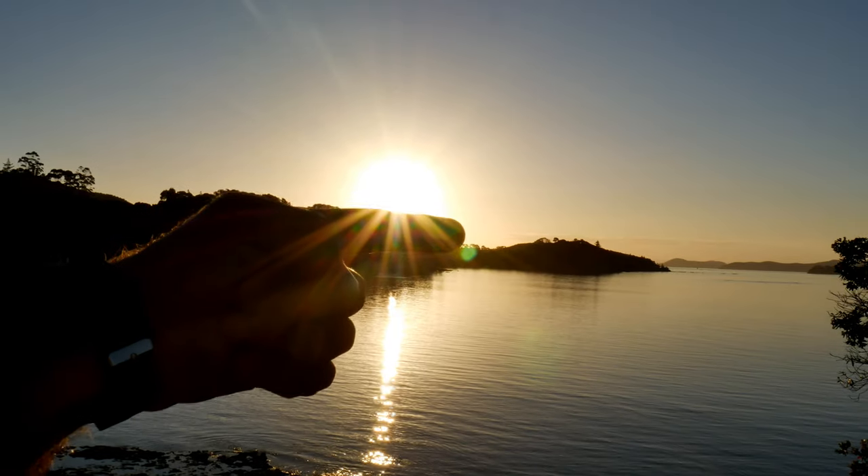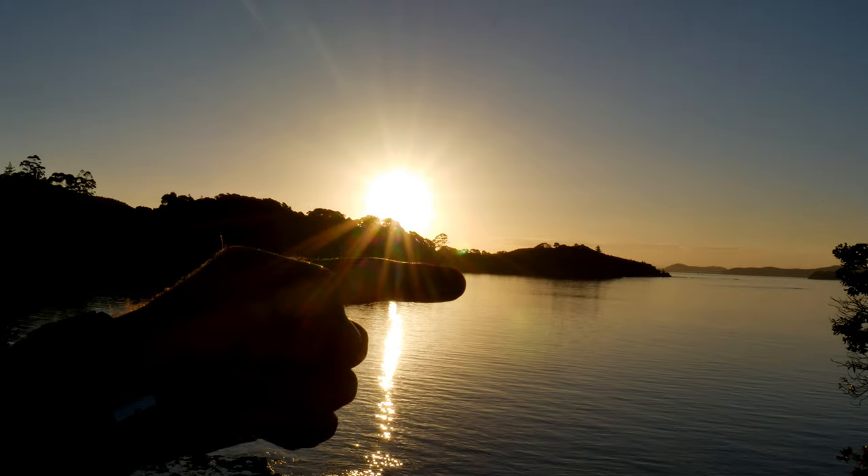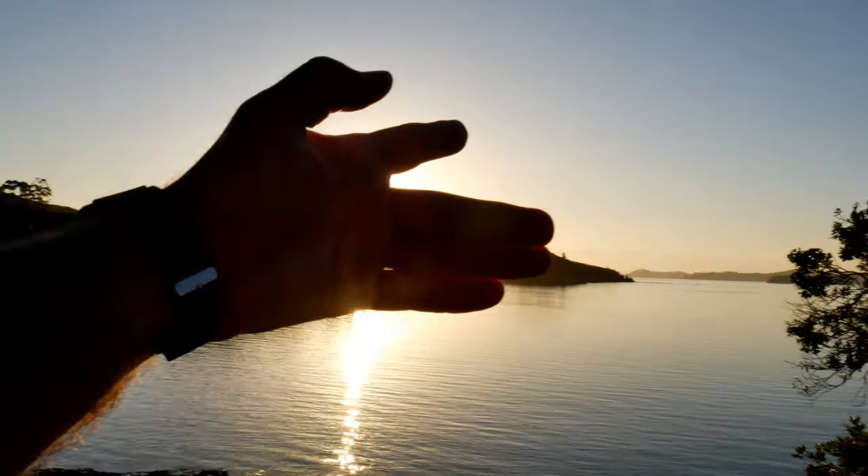Number one involves the fingers. When you gauge the position of the sun relative to the horizon, each finger in between the bottom of the sun and the horizon is 15 minutes. So in this case, I have three finger widths in between the sun and the horizon. Therefore, I know the sun is going to set in approximately 45 minutes.